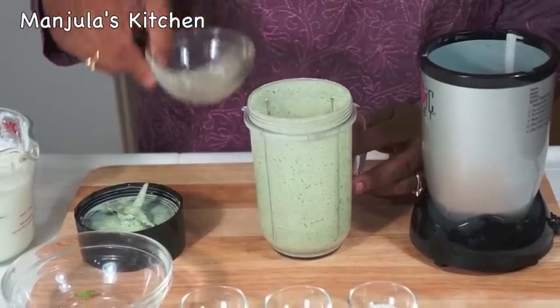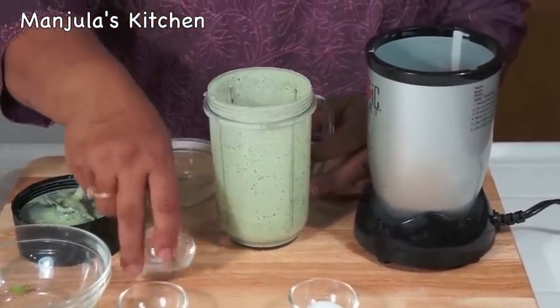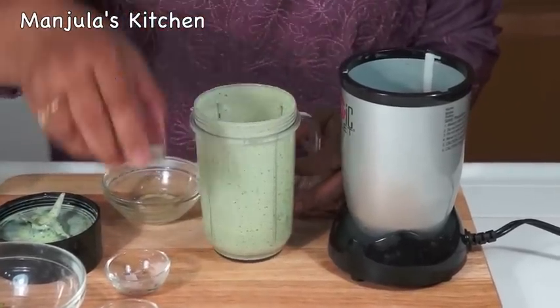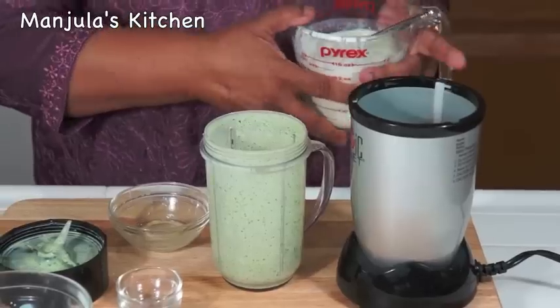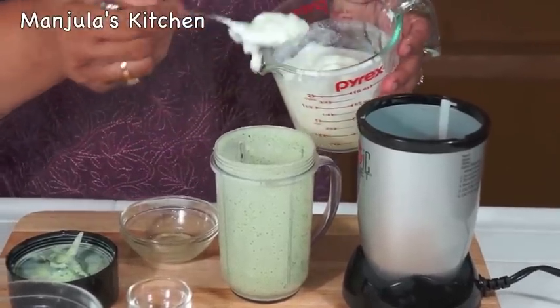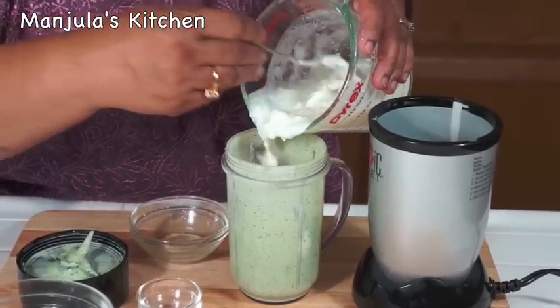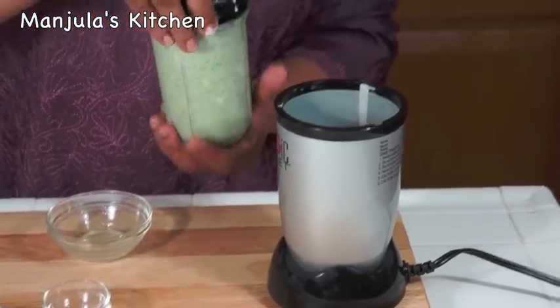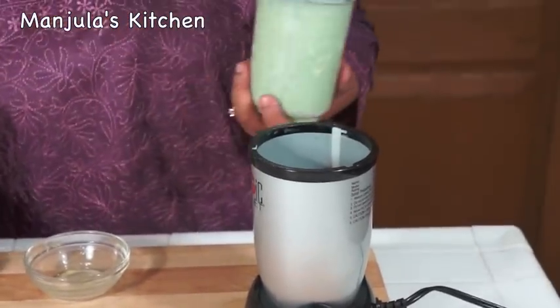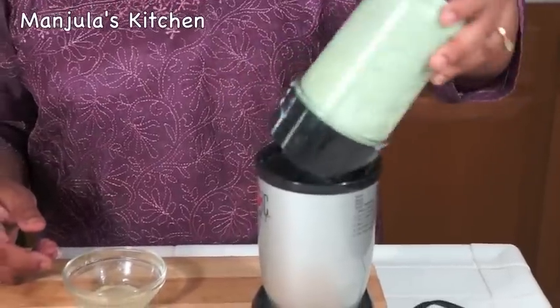Add the ginger juice, black salt, salt, and yogurt. Just blend it for a few seconds. If you blend it too much it becomes frothy, and we don't want it to be frothy.